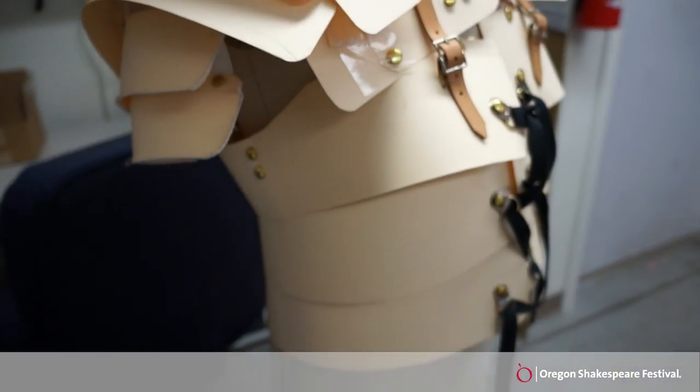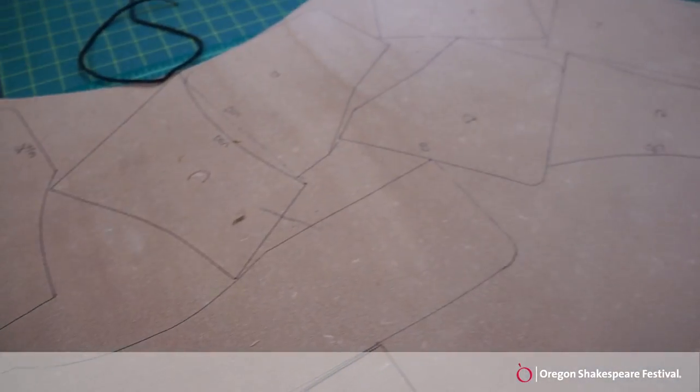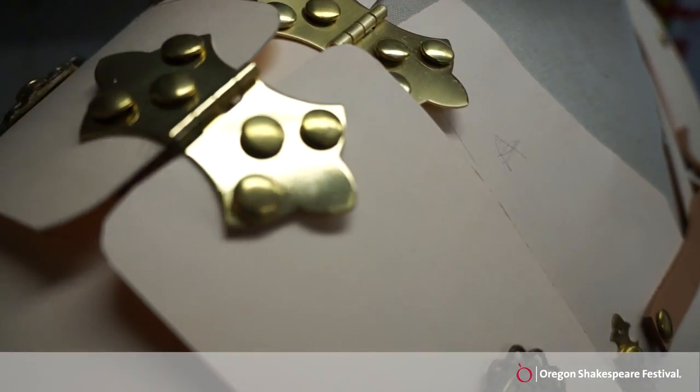I take the tag board pieces, revamp them up to make patterns, and I'm cutting it all out of the leather, which we will then put a high metallic finish on and bind in gold leather so it looks like actual metal.